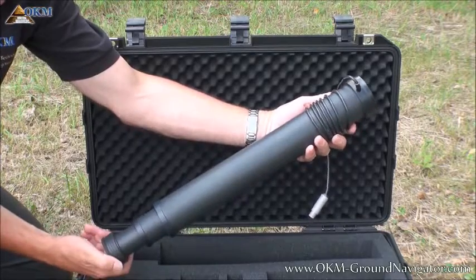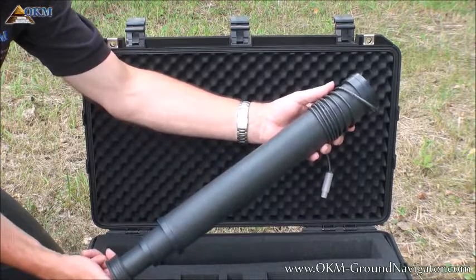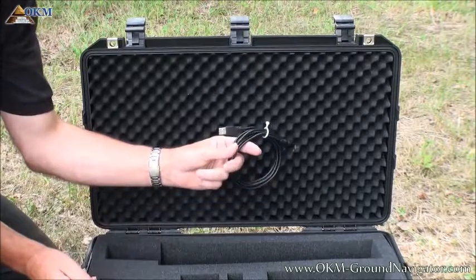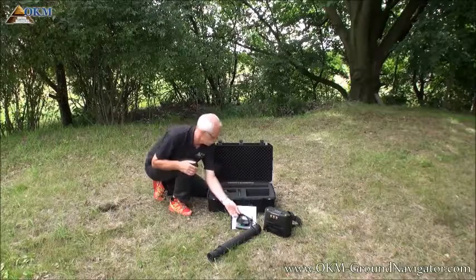The very special telescopic super sensor is used to scan the underground for hidden objects. The USB data cable is used to transfer the measured data to the Visualizer 3D software.